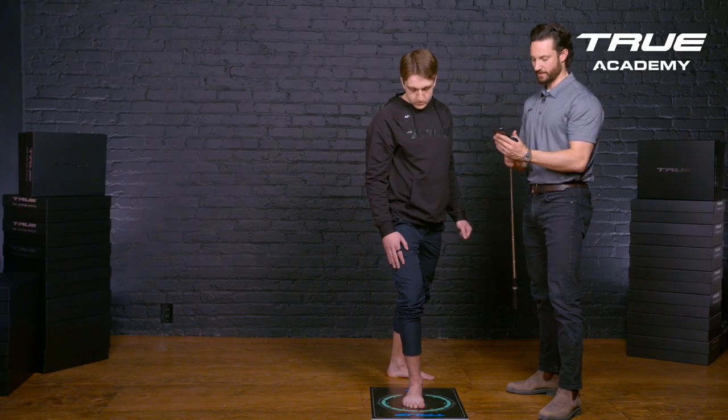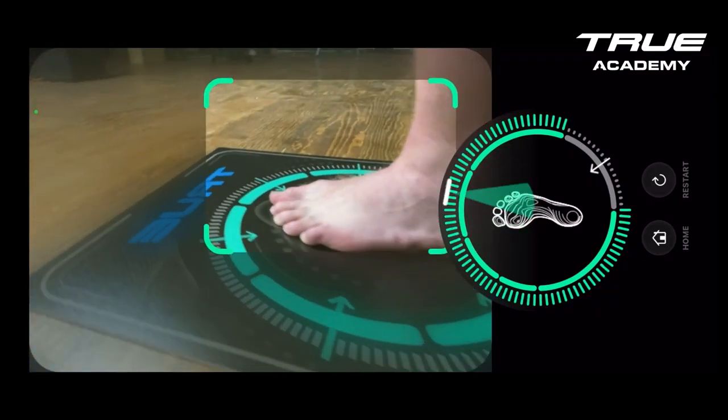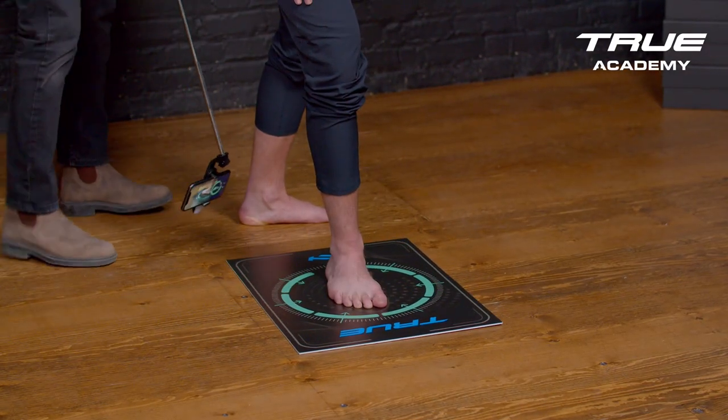I can look back at the scan and see that I've missed the scan on the front of the foot and on the back right heel. So I can go back to those points — go back to the front, collect that scan, and work my way back to the heel.